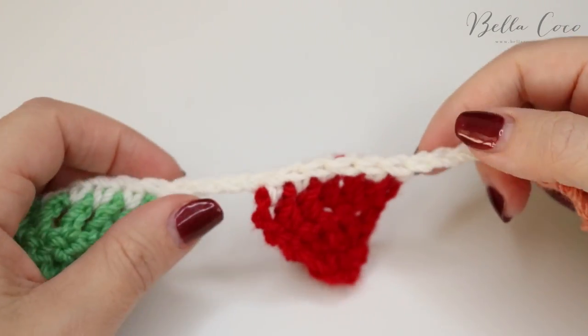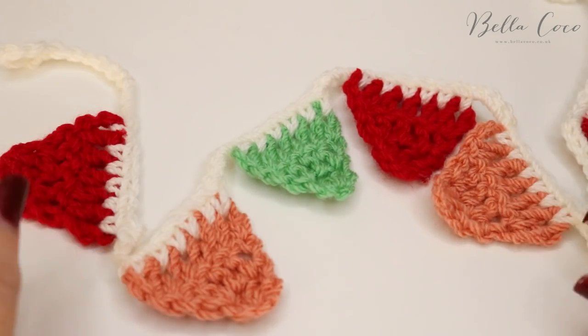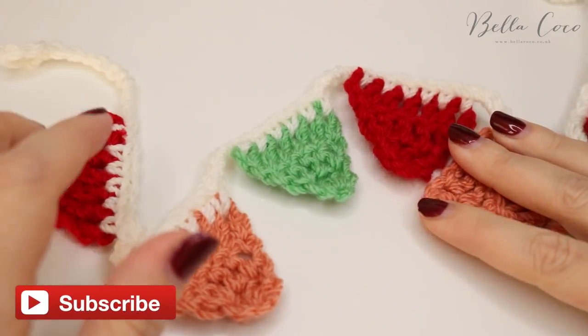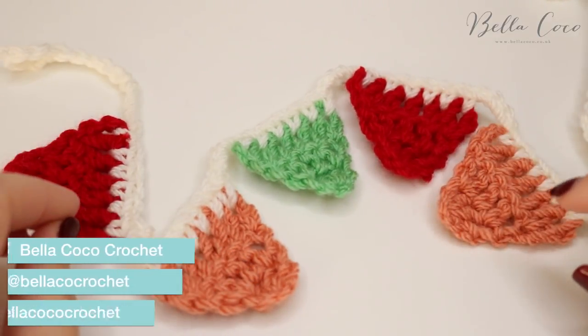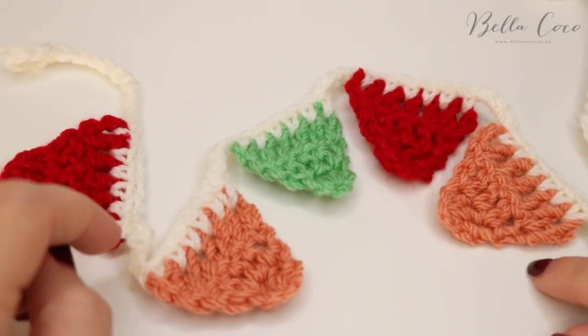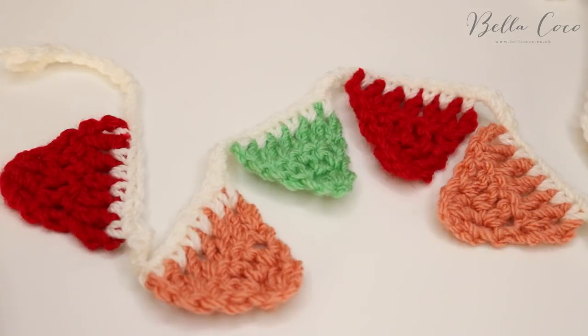All that's left to do is sew in the ends from the beginning and the end, and there is your crochet bunting! I really hope you've enjoyed this tutorial. If you did, make sure you give me a thumbs up, don't forget to share on Facebook and Instagram, tag me and let me know that you've created this. Thank you so much for watching and I shall see you again next time. Bye!